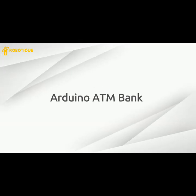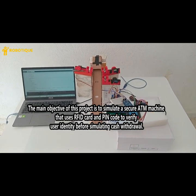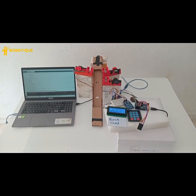Arduino ATM Bank. The main objective of this project is to simulate a secure ATM machine that uses an RFID card and PIN code to verify user identity before simulating cash withdrawal.